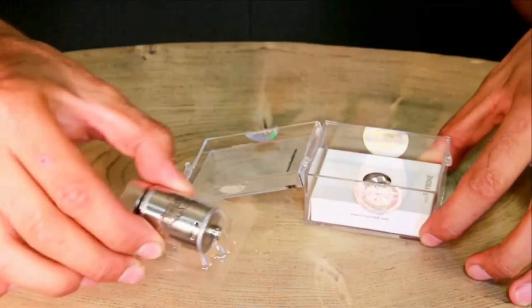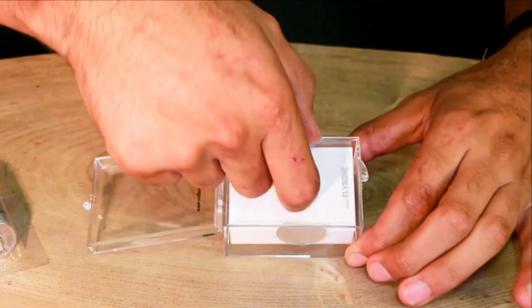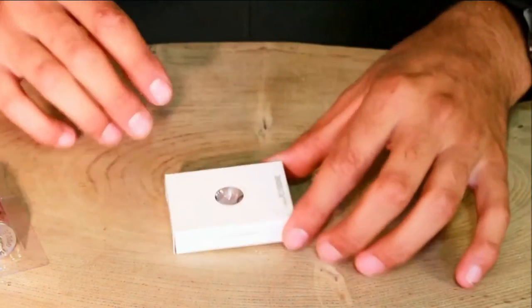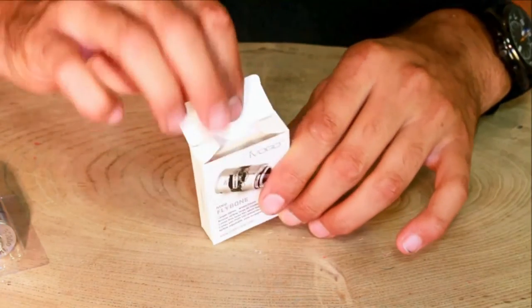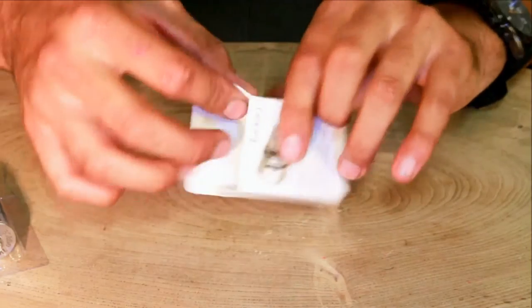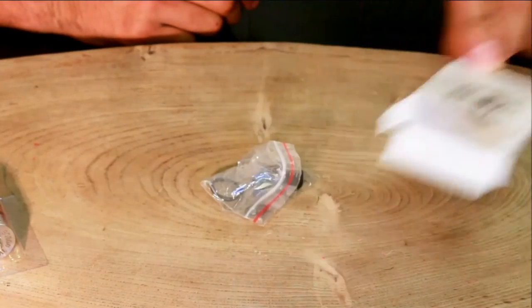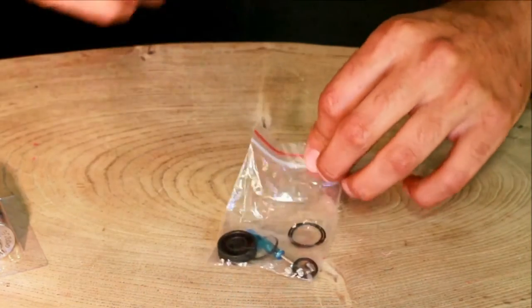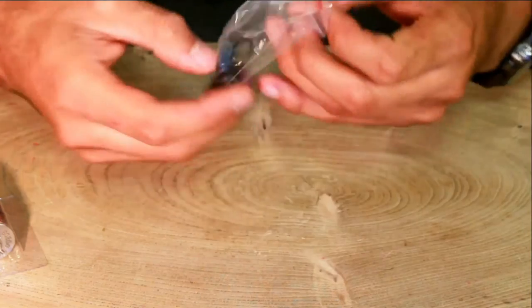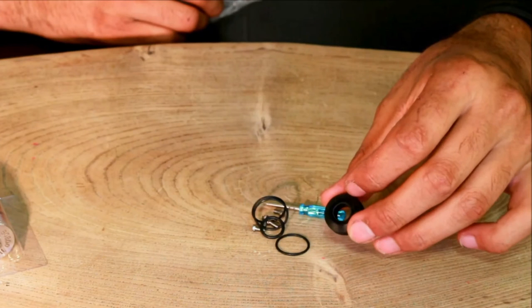Now let's open this box. Straight in — let's pick this bad boy out. It comes wrapped in this little sweet packet type thing. Put that to the side. At the bottom you've got a little box — let's get that out. Pop it open and let's get all the contents out. That's the box, very lovely — out of the way. Now you get a nice big goodie bag.